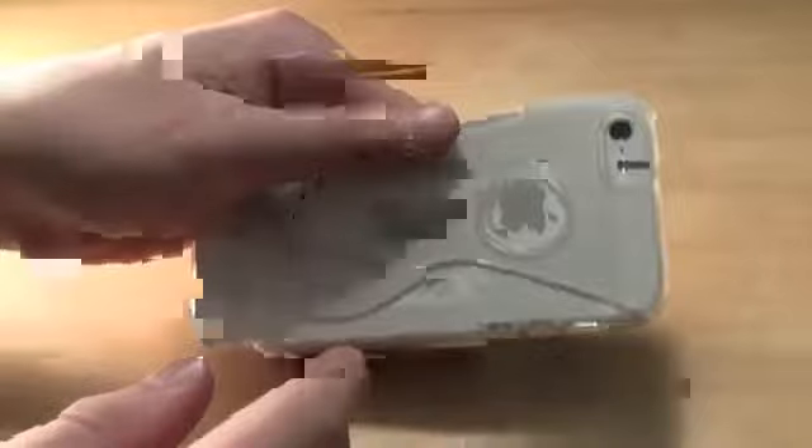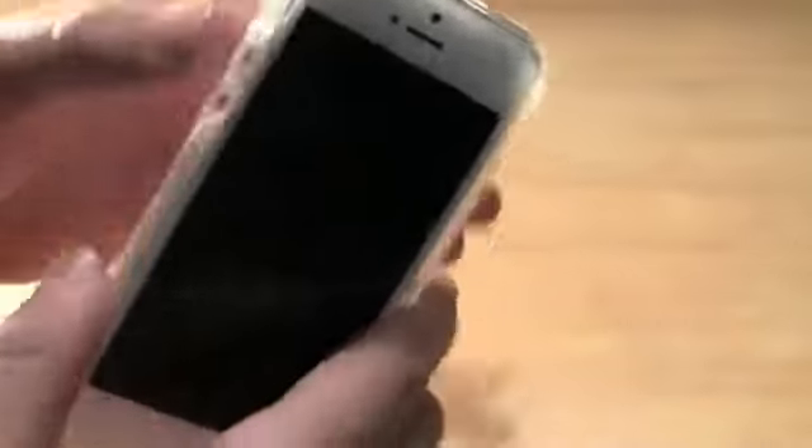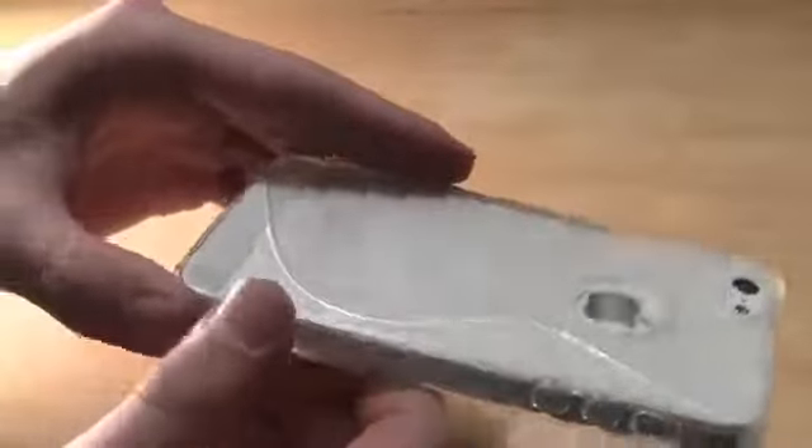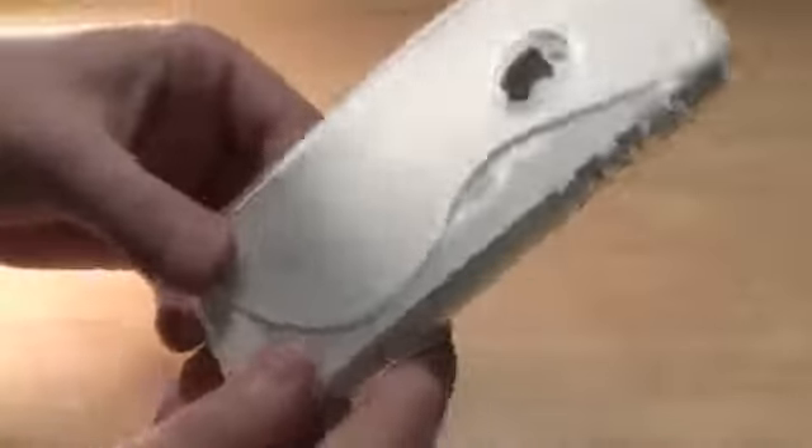This case is not too thick or heavy, so it should provide some good protection for your phone. Overall this is a very nice case — I would highly recommend it, especially for the price, for anyone who wants their iPhone to look a little bit different.